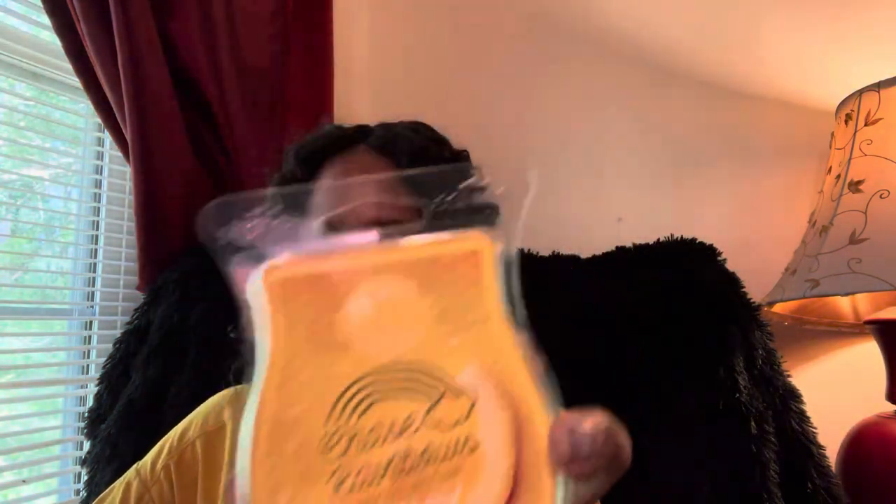We're going to start off with Chasing Rainbows. The first one I used was the yellow one. Upon warm, it was still really really nice. On cold I said it was giving me Squeeze Day vibes, even though there wasn't supposed to be vanilla in it.